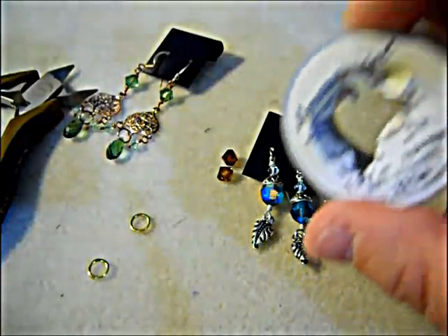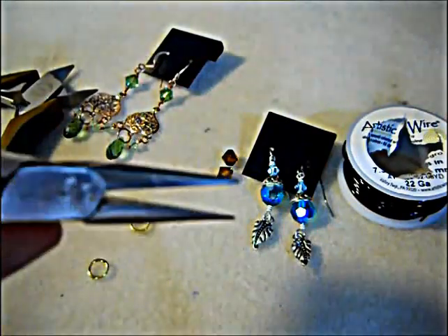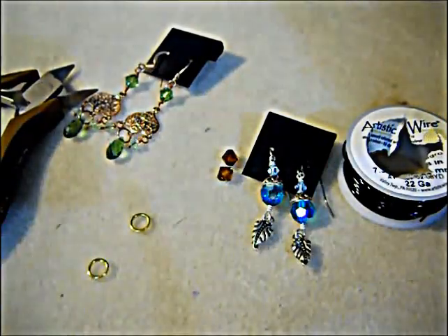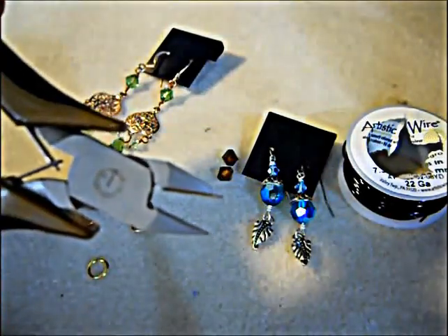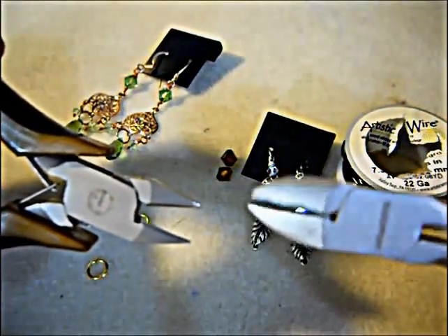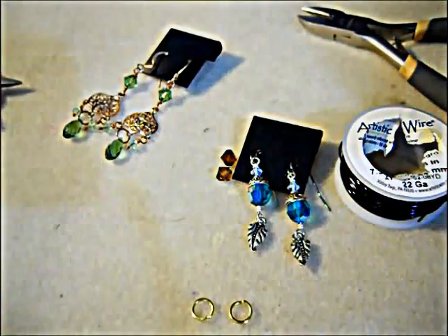Any kind of wire will really do. I tend to use artistic wire because the colors don't tend to chip when you're making links. You will also need a set of chain nose pliers — these are basically for gripping. A set of round nose pliers to make the shape of the wire. And a cutting tool of some form. I tend to use a flush cutter because I'm able to get in there easier. A flush cutter is much more pointed. And depending on what technique you want to use, you might need a couple of jump rings to attach your links.